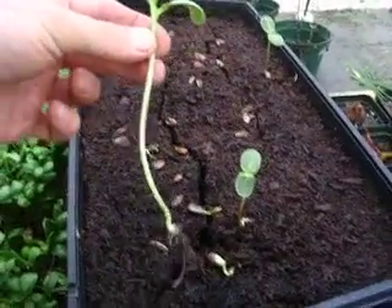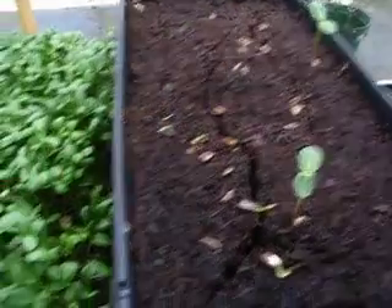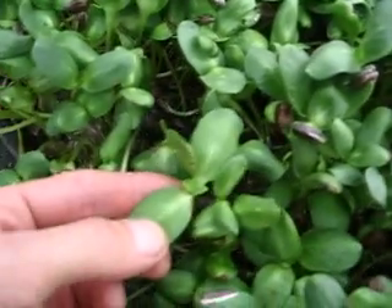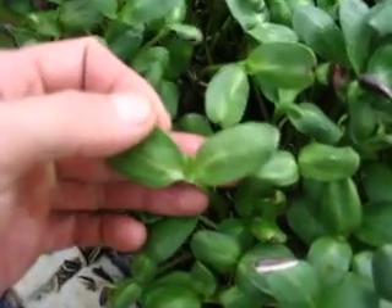So this is a little tall and lanky, which makes me maybe rethink my next experiments. Pretty good — you can see the difference. Still pretty good. So there's one with the second leaves coming in. Very obvious there.